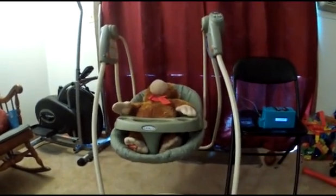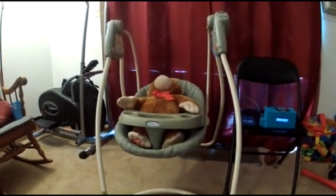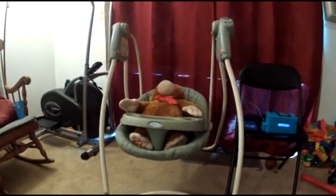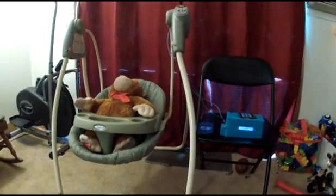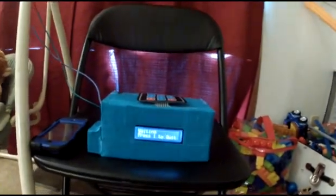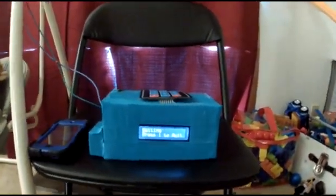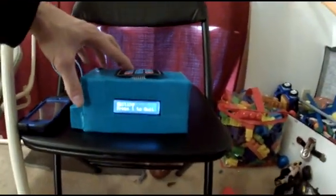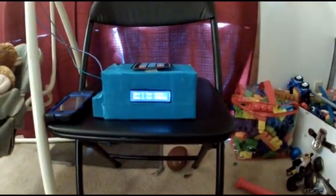That's our test baby until the real one comes in a few weeks, and it's swinging super nice. This will run until it stops. The swing just stopped — it's now waiting again for another crying baby.